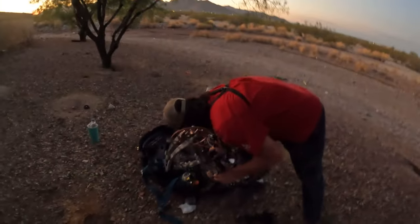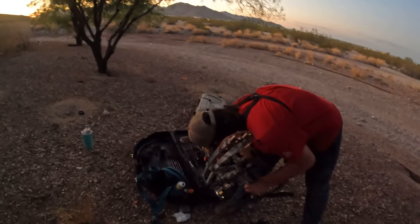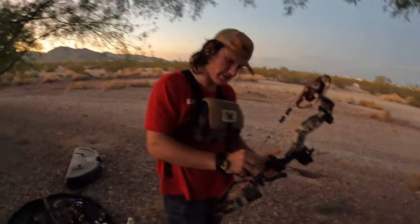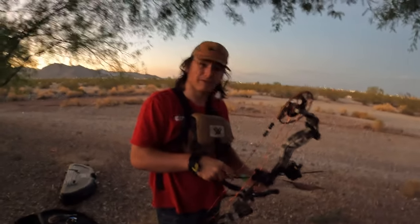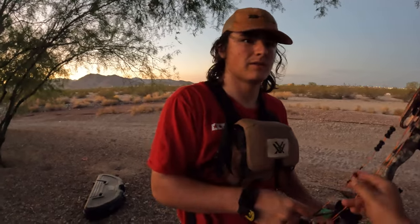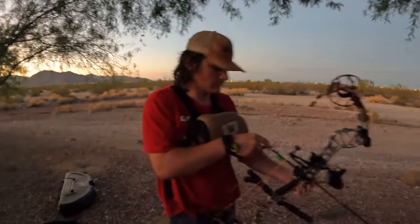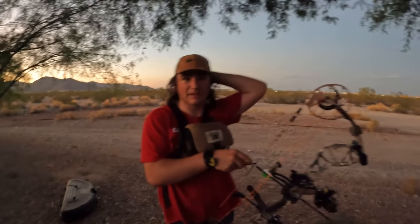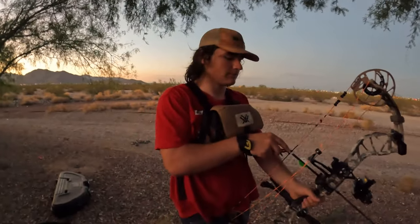The cool thing about us shooting the same exact bow, same exact sight, same exact arrows is that you can just take one of mine and shoot it. Our setups are identical, just about.